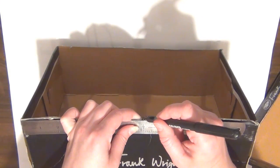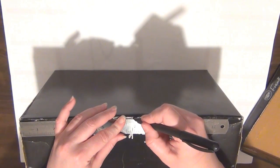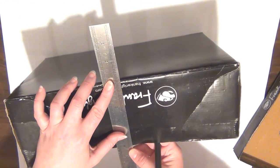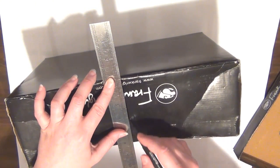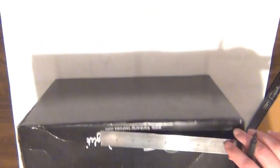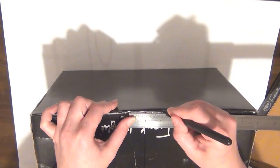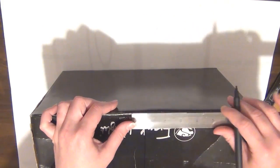The first thing you want to do is find the center point on the side of your box. I'm using my ruler and just going to make a little mark on the halfway point, doing that on the top and bottom of the box, and then draw a line. On the bottom of the box I'm going to make a little tick mark about an inch away from that line on both sides.